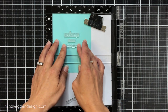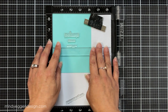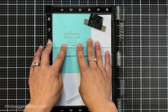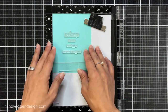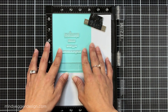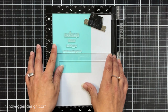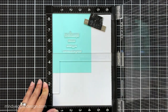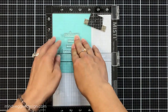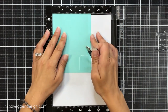Now I am heat embossing these first. Someone once asked me why I heat emboss first — the reason is I'm going to be doing ink blending, and ink can take a while to dry and I don't have a lot of patience. When using the oxides I heat emboss first and then ink blend. If I did it the other way around I'd have to wait for the ink to dry, otherwise embossing powder sticks everywhere.